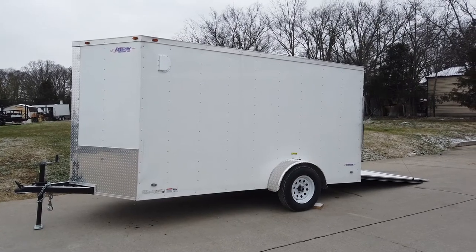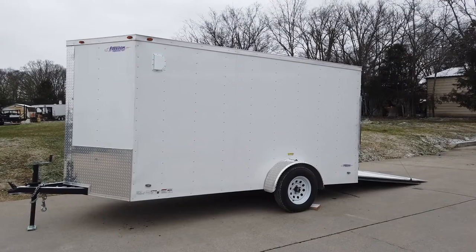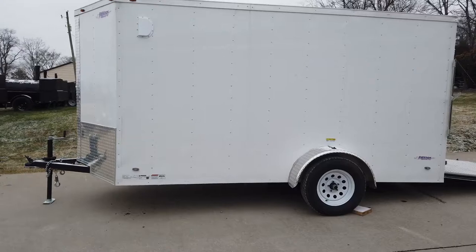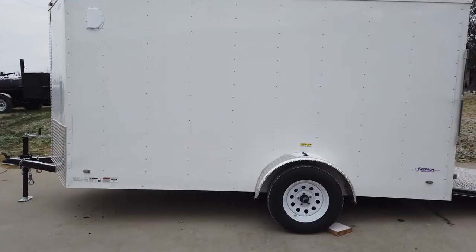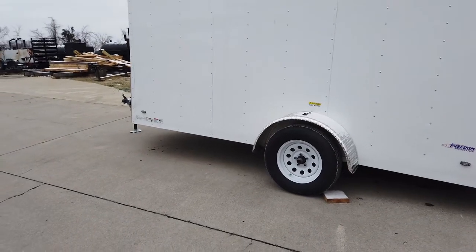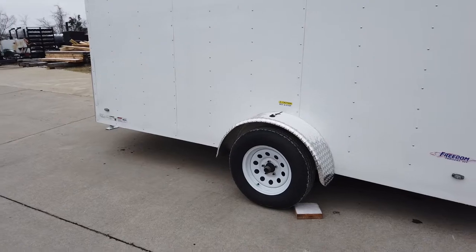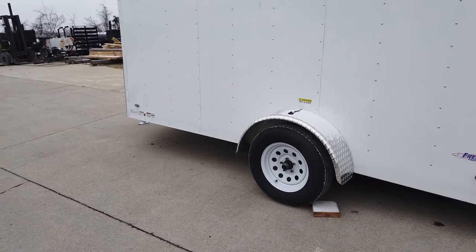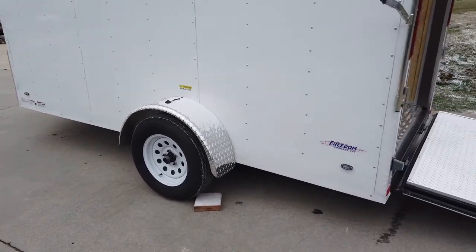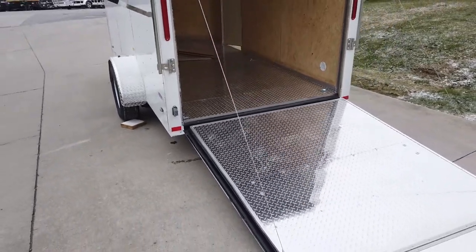We're here at SLE Equipment in Antioch, Tennessee, right outside of Nashville, and today we're going to be looking at a 6x12 V-nose enclosed trailer. This trailer comes with white exterior aluminum skin, is a single axle — a greasable 3,500-pound axle — and comes with white steel rims and radial tires that are 15 inches.